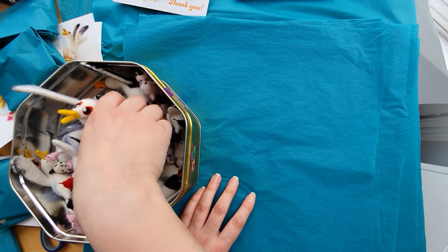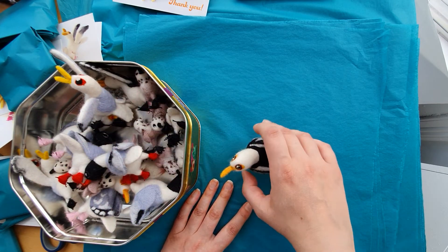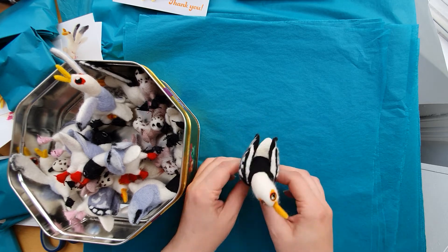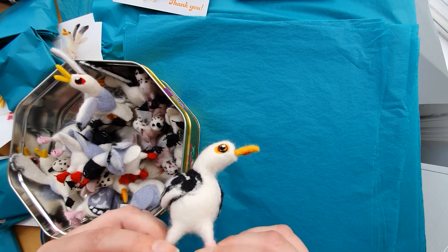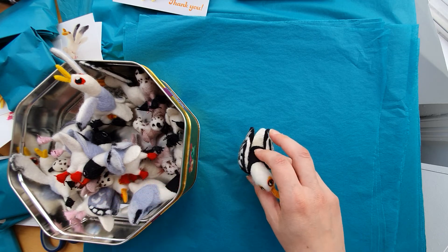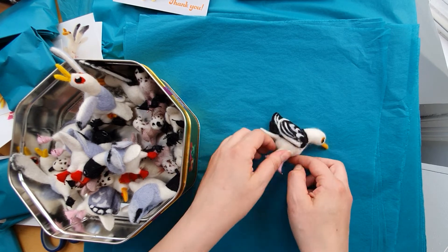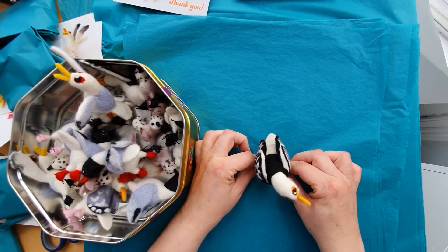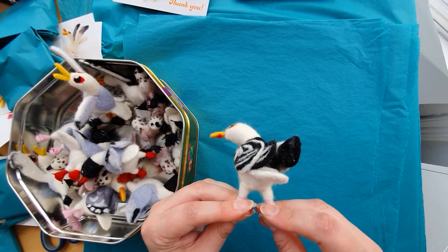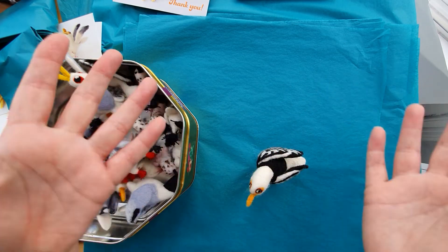Some will need more balancing than others. This one won't stand up — he's drunk! So again, check his little feet and give them a squish around. Just wiggle — you're not going to break his legs, the legs go all the way through. Ta-da! He stands.